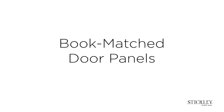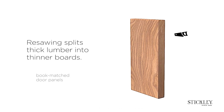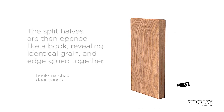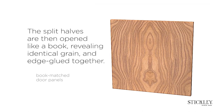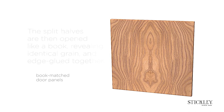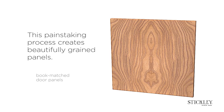Bookmatched door panels. Re-sawing splits thick lumber into thinner boards. The split halves are then opened like a book, revealing identical grain and edge glued together. This painstaking process creates beautifully grained panels.